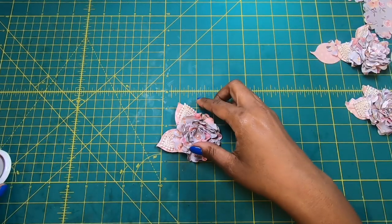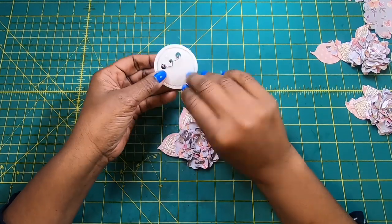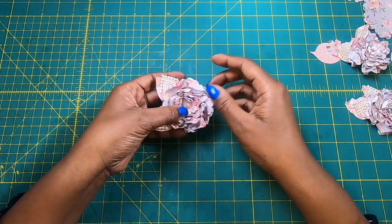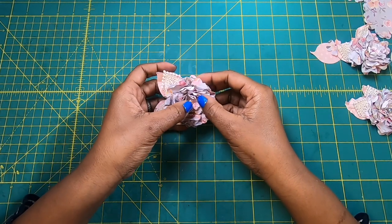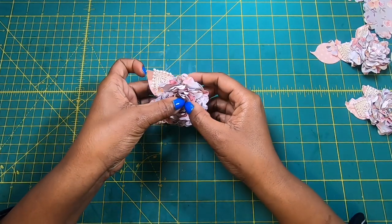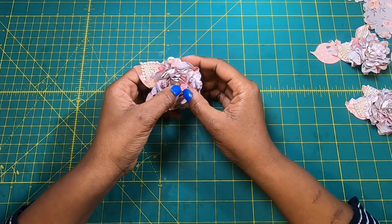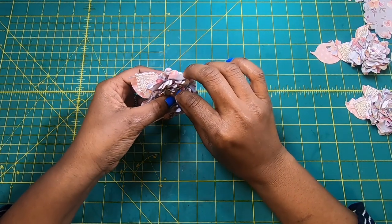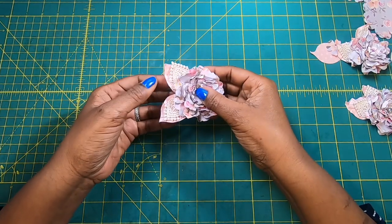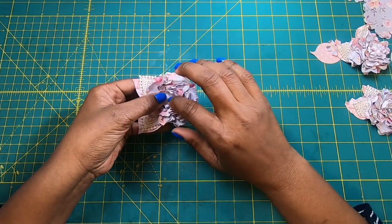One of the things that you can do is make buttons. I have these button pin backs, and you can actually take this and glue it to a pin back and create your own little flower boutonniere for your dress, or you can pin it to a bag and just remove it if you want to. It is really versatile in this way.